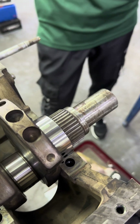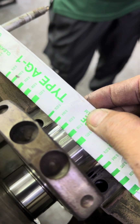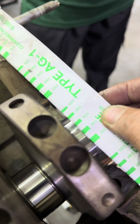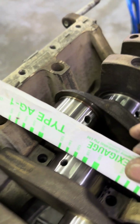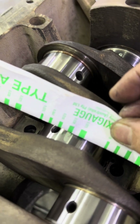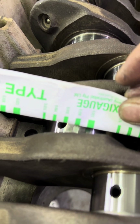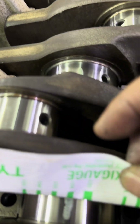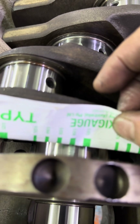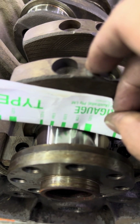After grinding main, we check the clearance with plastigauge - double check. We gave 0.04 clearance; plastigauge reads around 0.38 - nice. Number two also same. Number three nice, same. Number four a bit tight, around 0.35. Number five 0.38, nice. Number six also same. Number seven around 0.35.